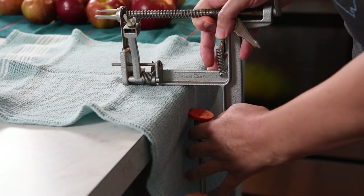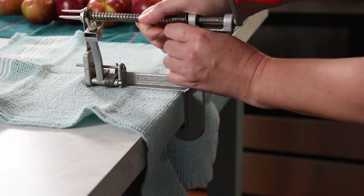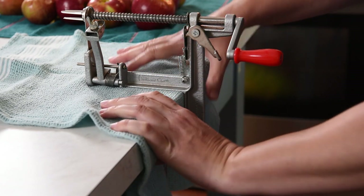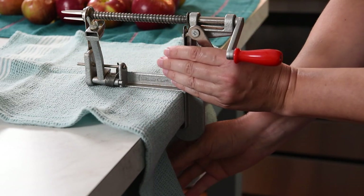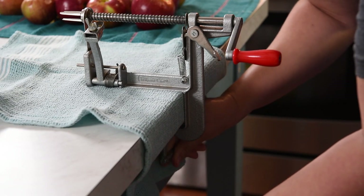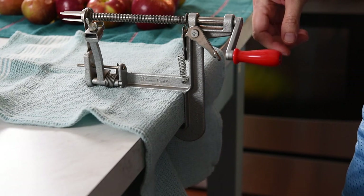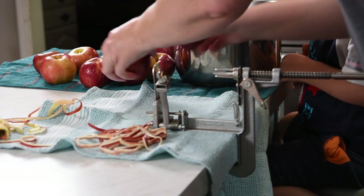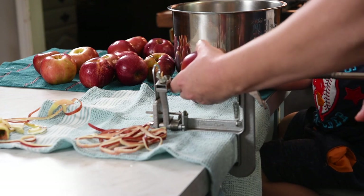I'm going to go ahead and show you how it works. You just slide it on, and my husband likes to use popsicle sticks underneath it to hold it in place — I'm going to use a towel. Then you just screw it tight. This is the handiest tool for putting up apples; we use it for making applesauce, apple butter, and everything. So what you do is take your apple and put the stem end onto your peeler.